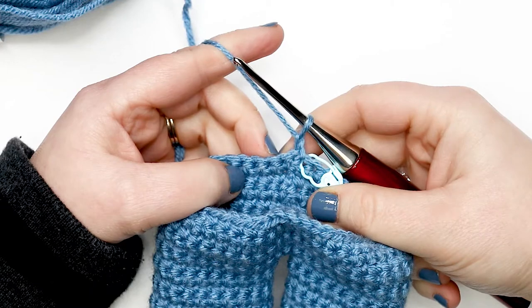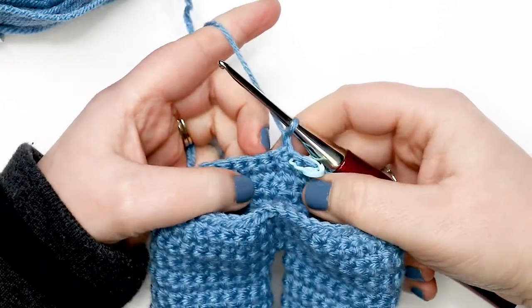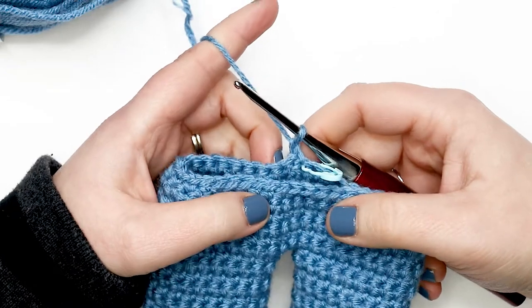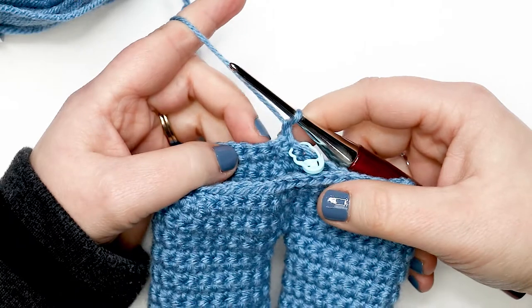For rounds 24 through 28, place one single crochet into each stitch around, joining at the end of every round with a slip stitch. Pause your video to complete rounds 24 through 28, then come back to see how to finish off before starting the bib.